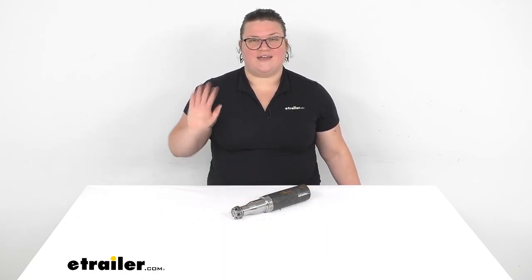I hope this has been helpful in deciding if this is going to be the right spindle for you. I'm Ellen here at eTrailer.com. Thanks for watching.